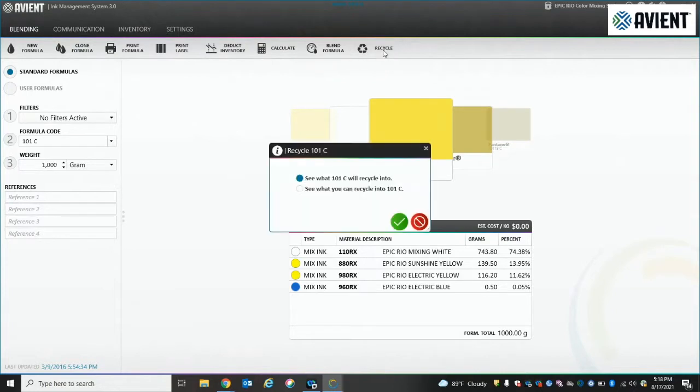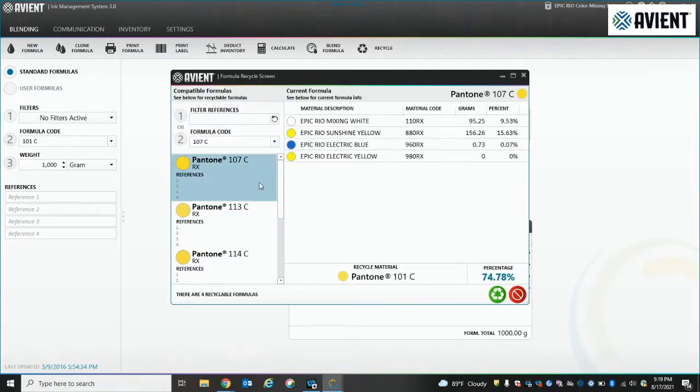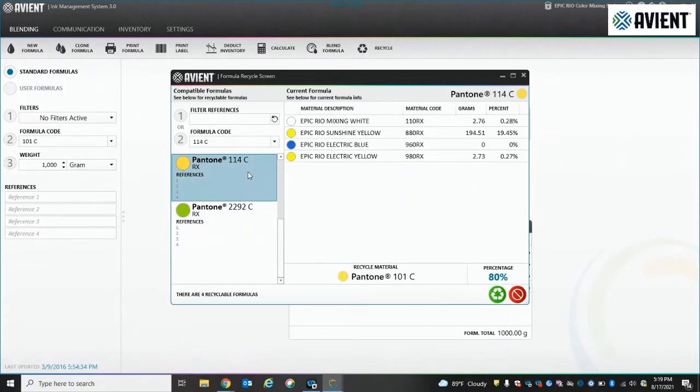In this instance, we grab a 101C off the shelf and we select what will 101C create. You'll get a list of colors and the formulas, and as you step through each one of them, it will show you that most of the time one of the components is a zero. So you're actually able to mix that color without that component.